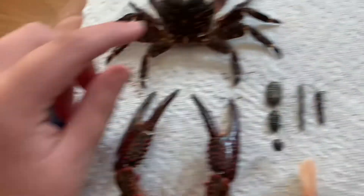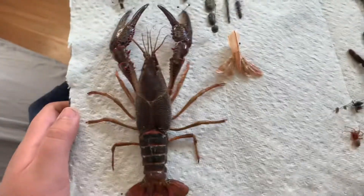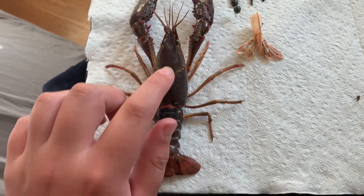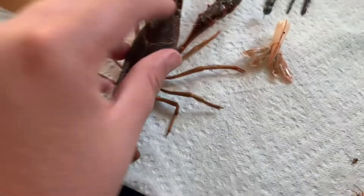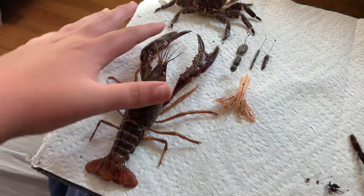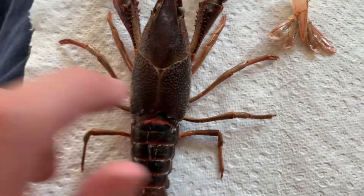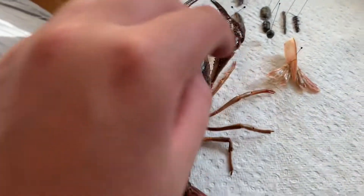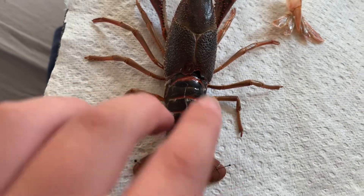Alright, this is a lined shore crab and this is a red swamp crayfish — the biggest one I ever caught, it's huge. The claws are two inches long. This turned out really well. What I did is I took the carapace off and then I ripped the tail off — you know, twist it and pull.